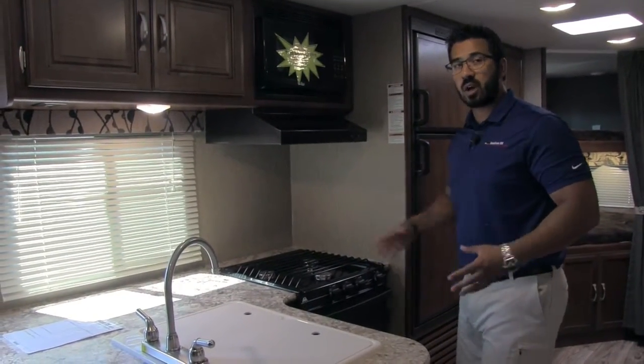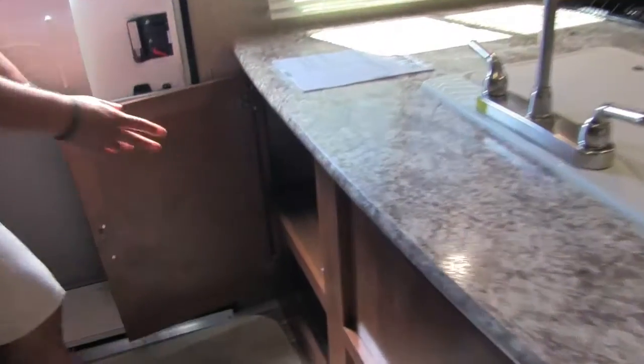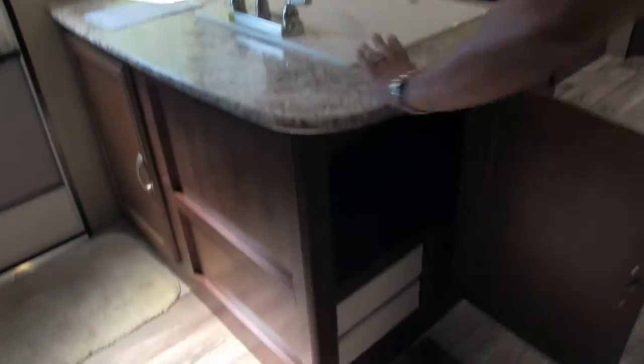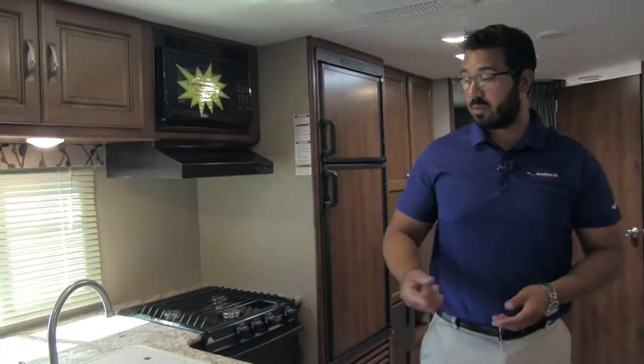Another benefit of having huge countertop space is you get a ton of storage underneath. This is the same storage area with different access points, allowing you to utilize all the different spaces. You have two very large full extension drawers — you can see how long those are, which is great especially for bigger utensils like spatulas and serving spoons. And underneath the sink is another huge storage area.